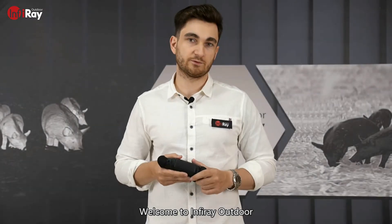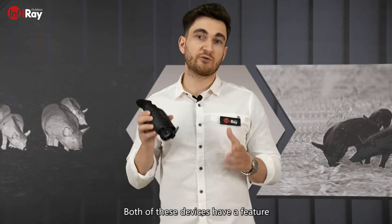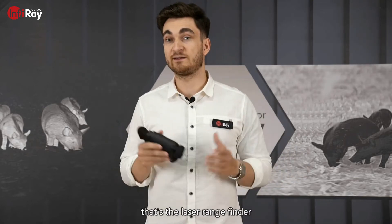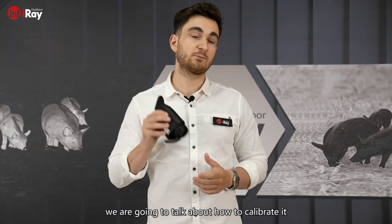Welcome to Inforay Outdoor. In today's episode of Inforay Tips, we are going to talk about the FL35R and FH35R. Both of these devices have a feature which many customers of ours love — the laser rangefinder — and in today's episode we are going to talk about how to calibrate it.